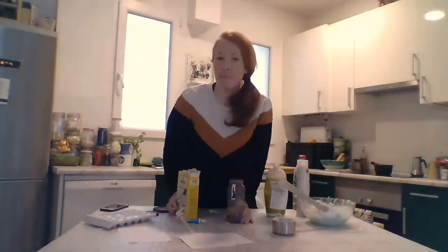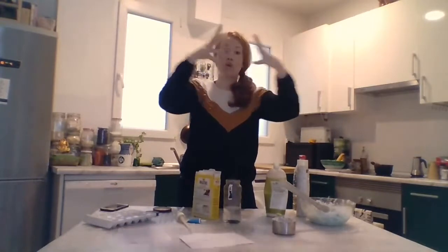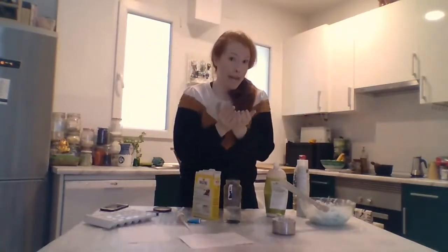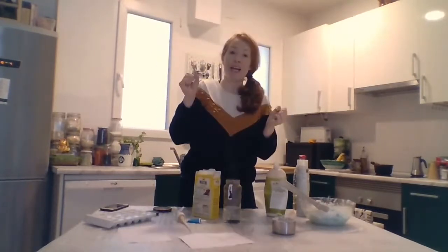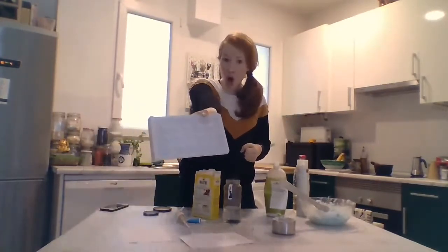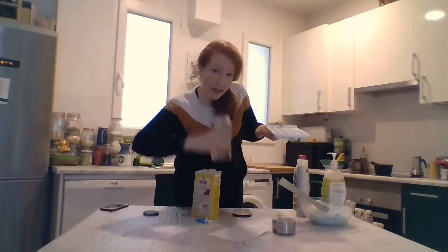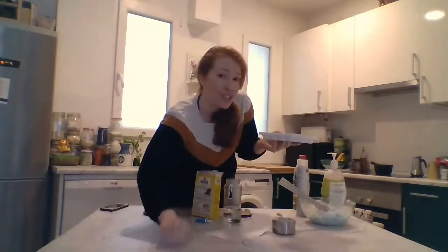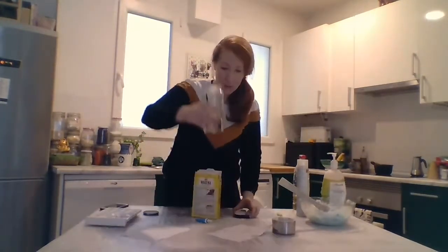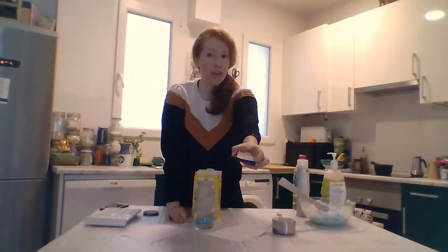Now, something very important. A cloud is created when hot combines with cold. Ice is very cold and solid water. Ice is cold and solid water. So now I have my hot water and I have my cold ice.